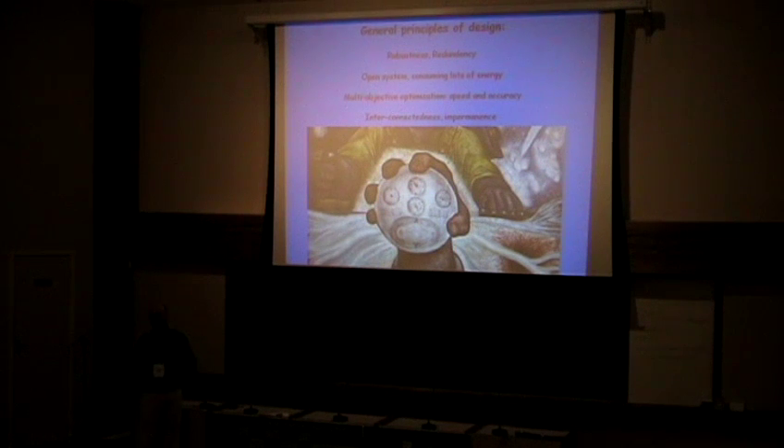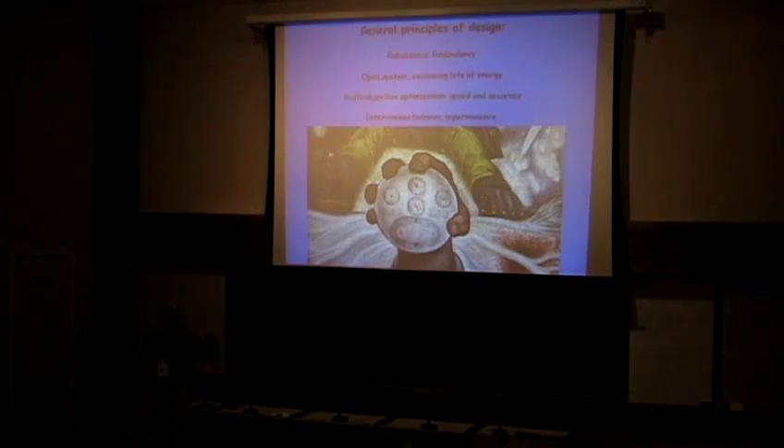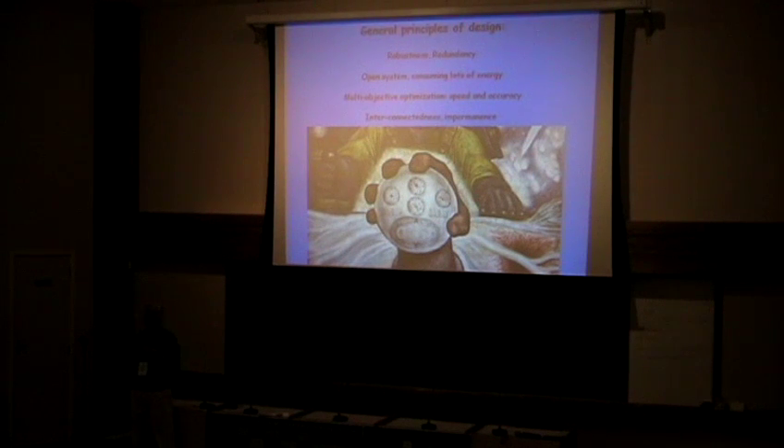The mitotic spindle is the same as any other biological machine — it's a very open system, meaning lots of molecules are getting in and out of it, and there's a tremendous flow of energy. The cell is incredibly wasteful in terms of energy; a lot of energy is wasted on phosphorylation, hydrolysis, and so on. Each of those phosphorylation and hydrolysis steps is not strictly necessary, but it's all to achieve the final goal. What the cell is trying to do is what in control theory is called multi-objective optimization.